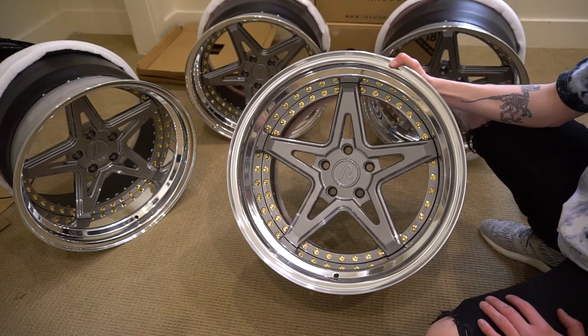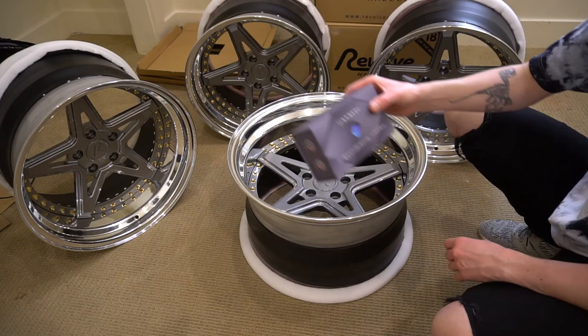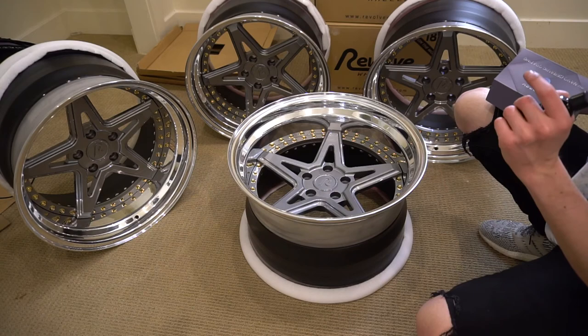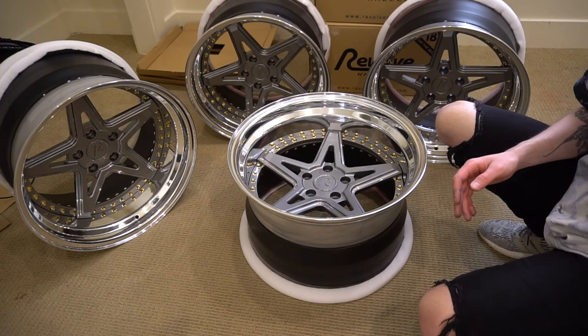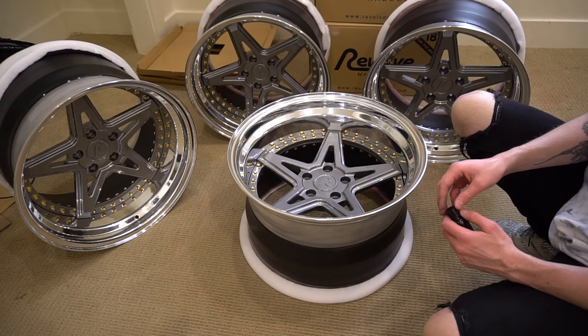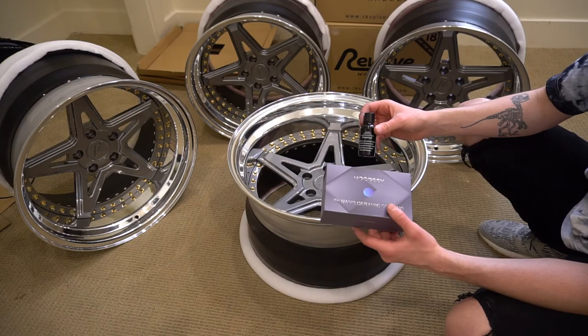This is the first thing you should do when buying a brand new set of wheels. This can also be applied to buying a used set of wheels, or even a set of wheels that are on your car and have been for a couple of years. The ceramic coating is going to make the wheels water repellent and add that extra layer of protection, because the wheels get the dirtiest out of any place on the car.